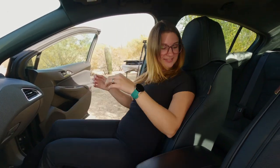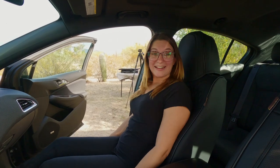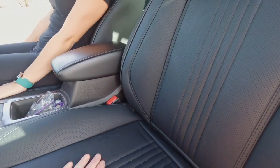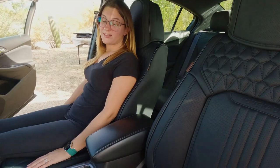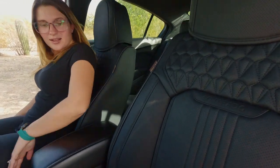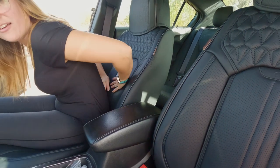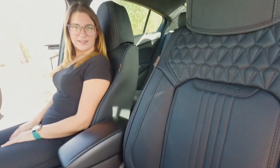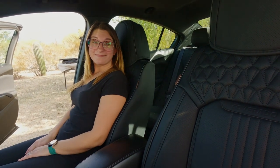We have to see how the wife feels because this is mainly her car. Her reaction: these are actually really nice, and the padding feels great. A little better than the cloth seats — so much better. She's ready for road tripping! Alright, we've got to do the back seats.